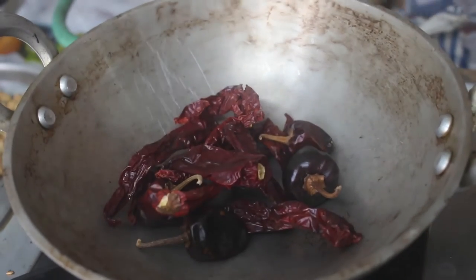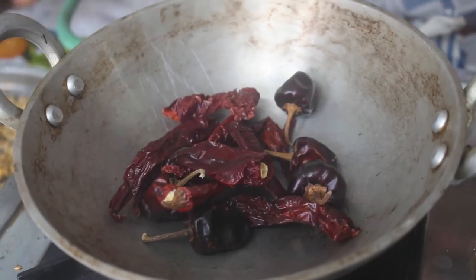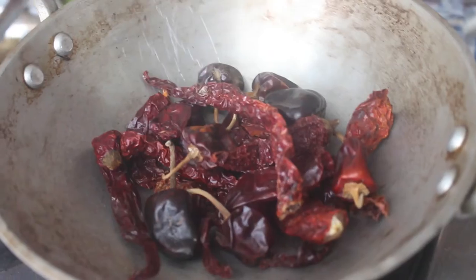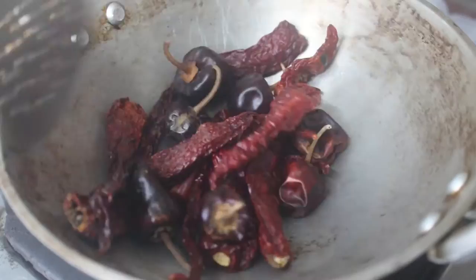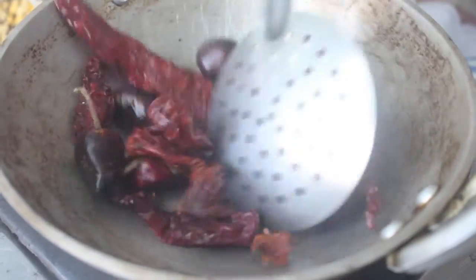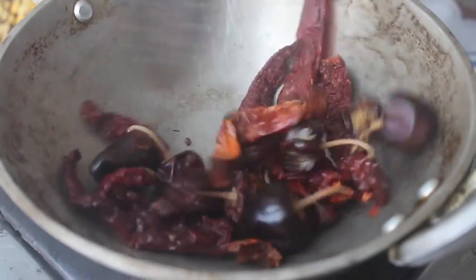We are going to add some Kashmiri chili. We have two Kashmiri chilies. At the top, we have used a bunch of curry leaves (card). You can put it here. If you have Kashmiri chili, a bunch of curry leaves or neat curry leaves, you can put them in.